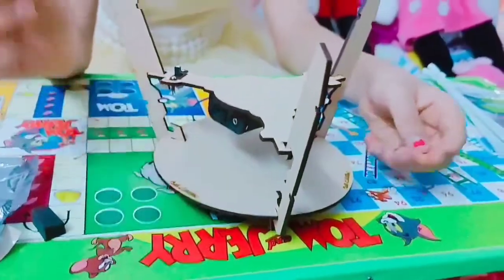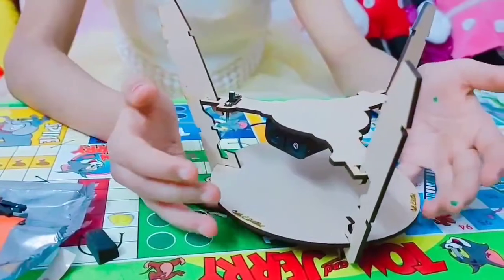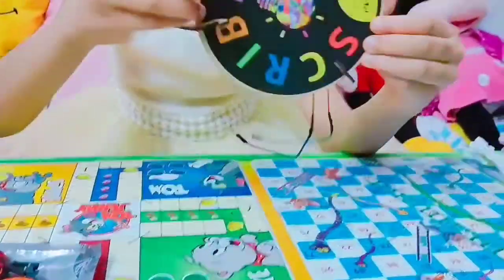We have to turn the triangular plate and attach it to the wooden plate with the help of the legs. Now let's move on to the next step. And it looks like this.